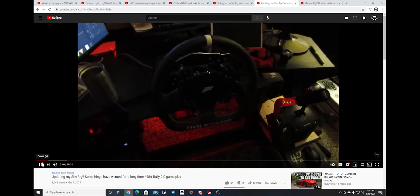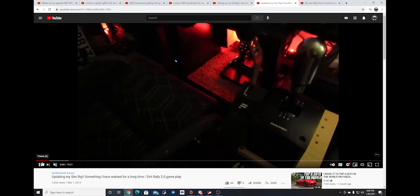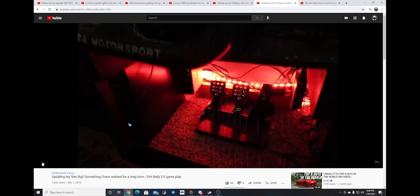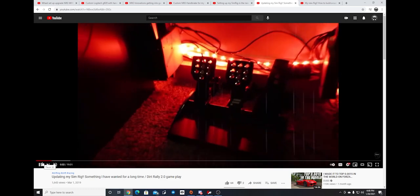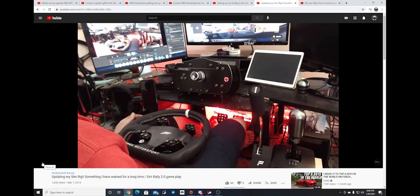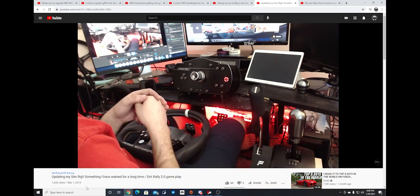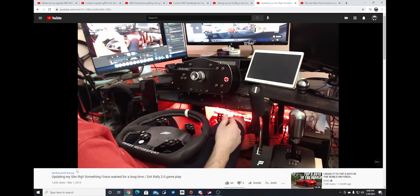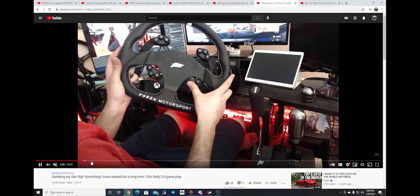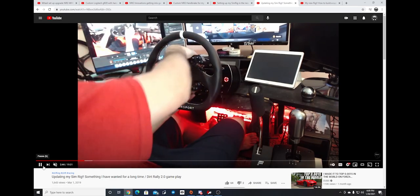Then something extremely big came for me — getting my Fanatec setup. Fanatec is definitely a higher-end wheel set with full pressurized pedals and everything. I got a lot of grief when I went to the Fanatec setup because everybody knew me for the G920 and the customness, but I definitely wanted to upgrade. So we went into the full Fanatec setup with the shifters and had a blast with it, and my NRG stuff went right on with the quick release.